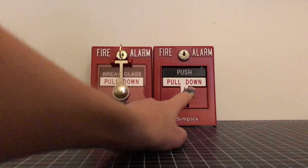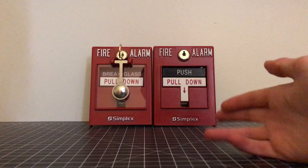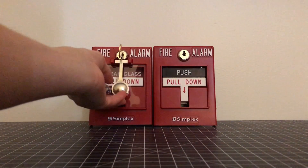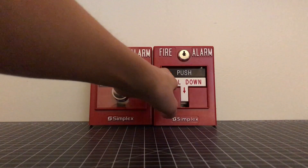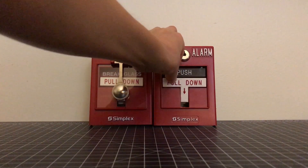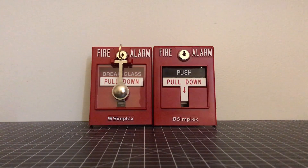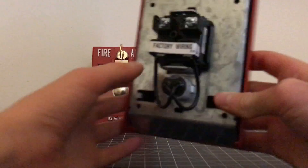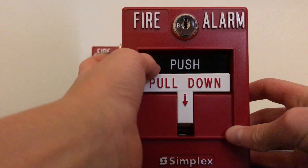I've set the other Simplex dual action pull station right next to it — these are basically two of Simplex's dual action pull stations. The one to your right is a push-and-pull-down model; this one is a break glass pull-down. Now these are both called dual action, but the real true dual action for fire alarms is the break glass — you really have to do two distinct things. With the push-pull, you don't really have to push it, so it's not truly dual action. But this break-and-pull is the official dual action. They also make addressable models of both pull stations — this model right here is addressable and just has a module, and I will make another video on addressable devices very soon.